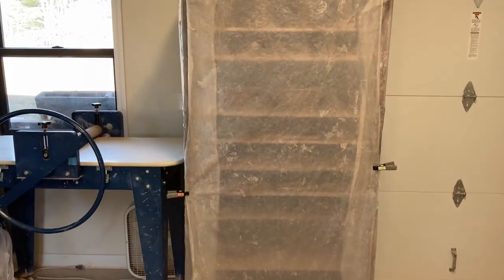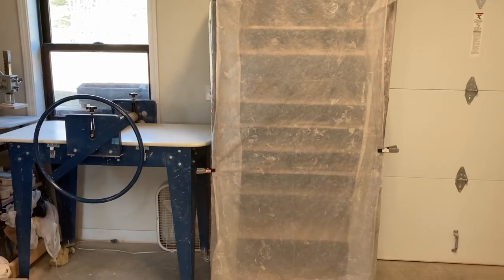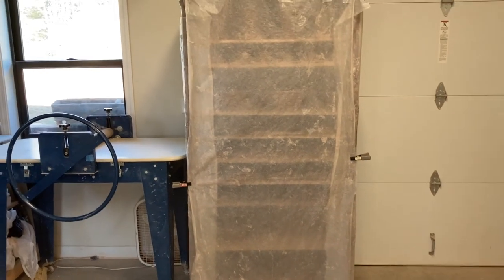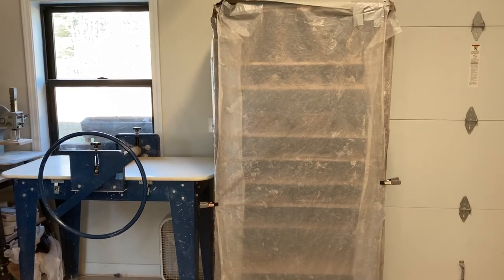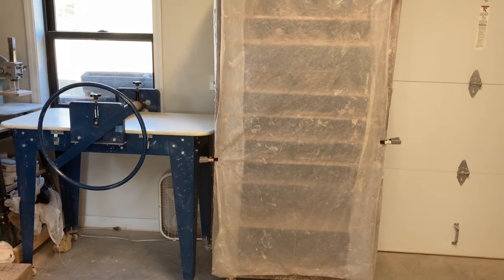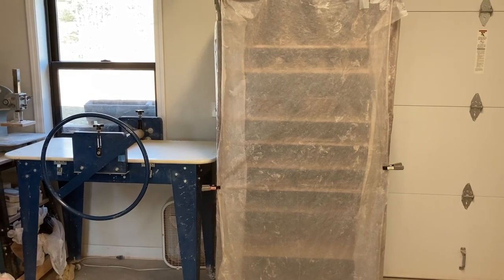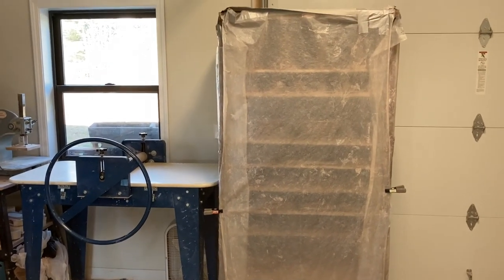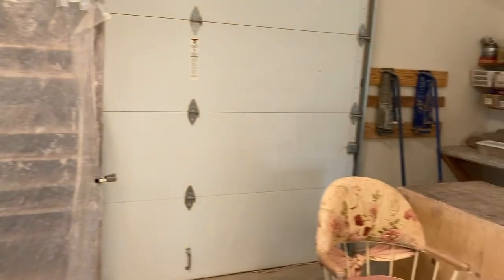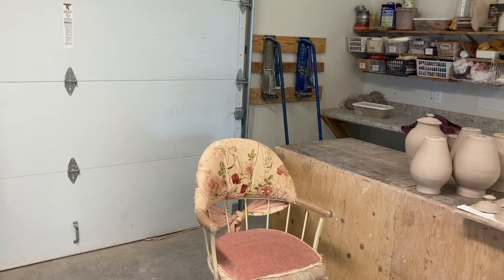Once we make pots we put them on that ware cart with lots of shelves and close it down to keep them moist — from before leather hard to leather hard — so we can put handles and those kinds of things on them. I have two of those great big ware carts, and then several small ones that once pots come off we put on different carts for drying and roll into the kiln room.